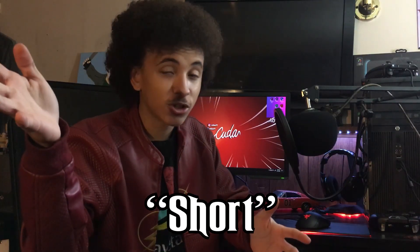If you do enjoy this video, please be sure to drop a like and subscribe. I am trying to hit 10,000 subscribers, thank you.